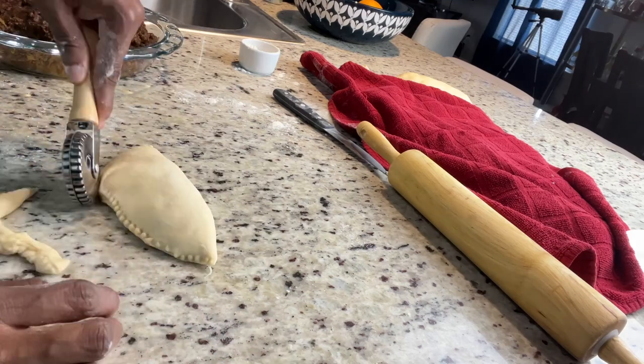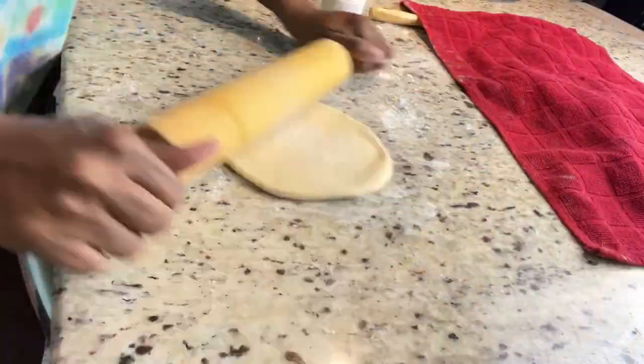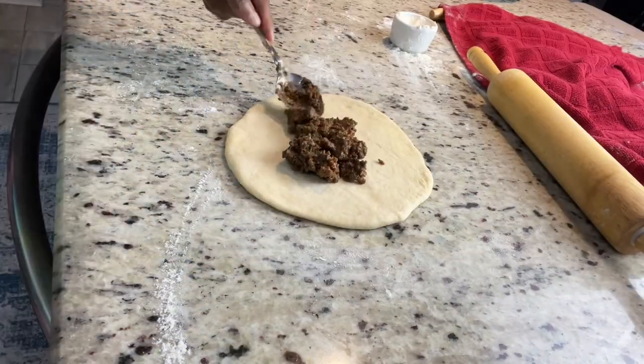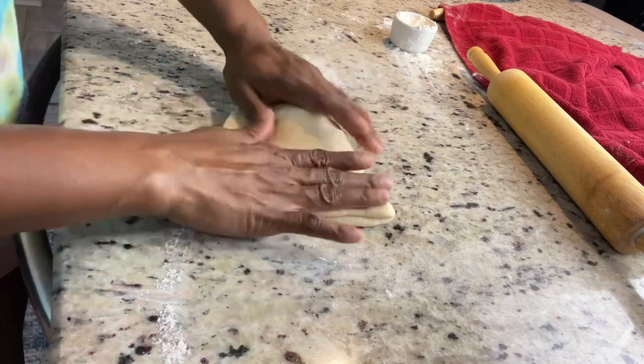For the next one, I'm going to add cheese for the cheese lovers — so it's all up to you if you want to make it plain with just beef or add cheese. If you don't have a pastry cutter, after adding your beef and cheese just fold it over and use a fork — use the teeth of the fork to seal the edges.